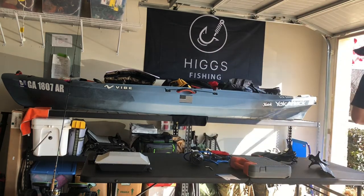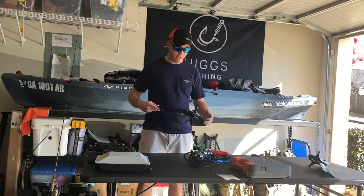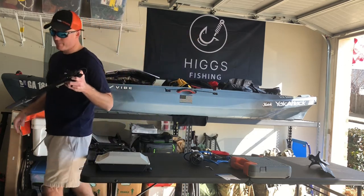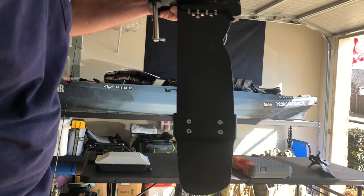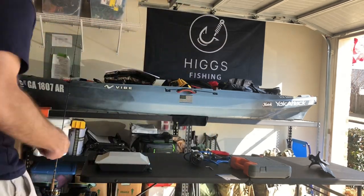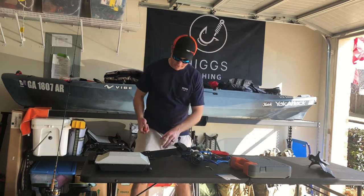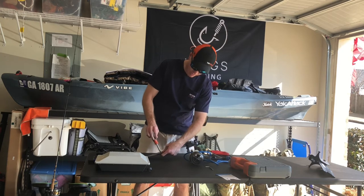Now, rudder number one — we're going to go ahead and permanently install this. When I say the Vibe gravity rudder is easy, it's these four screws right here. All we're going to do is the exact same thing, but they've already made it for you. You take out the four screws, you put the motor on here, and you're done. I've got a drill, but I didn't feel the need to use a drill for something this simple. We're going to fast forward this.